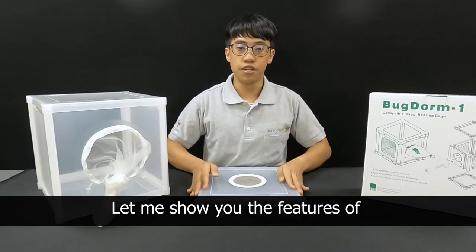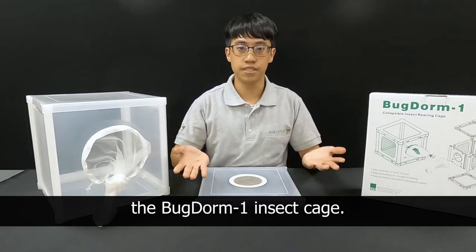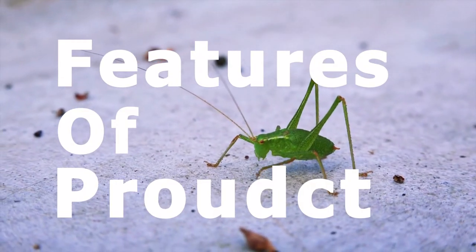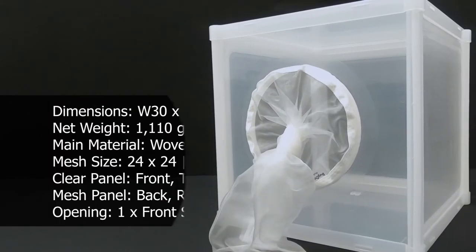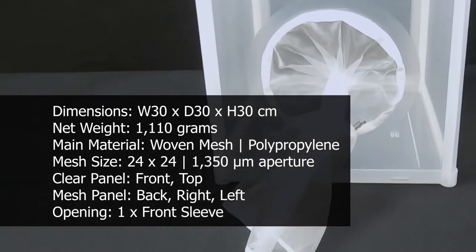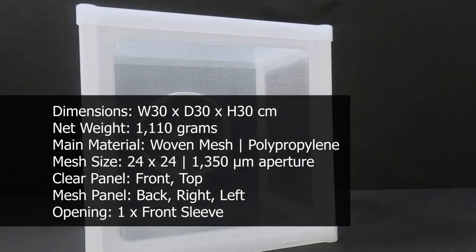Let me show you the features of the insect cage. Let's see the next one!